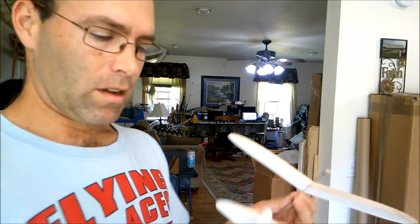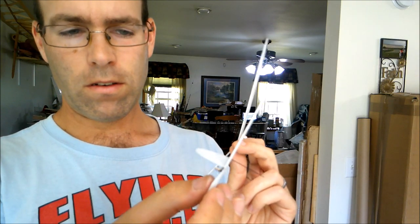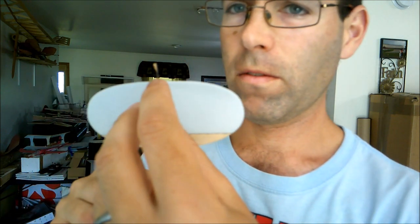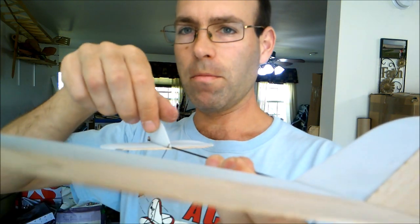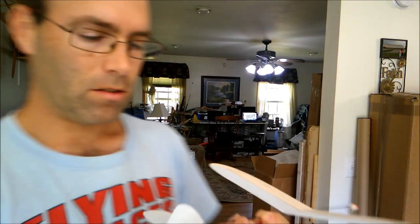That looks a little bit better — it's maybe still a little bit nose-heavy, so we're going to add just a smidge more up elevator trim. The other thing I noticed was that the airplane went straight and I want it to turn to the right, so I'm going to bend my vertical tail for a right-hand turn. A lot of people want to bend it over sideways — that does nothing except reduce your effective vertical tail area, making the airplane fly poorly. You have to bend in the vertical plane.